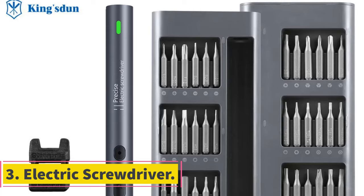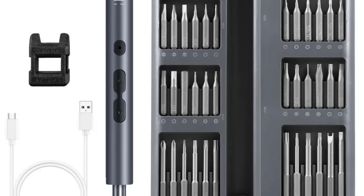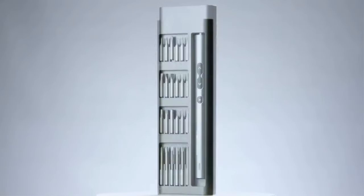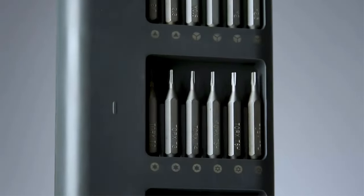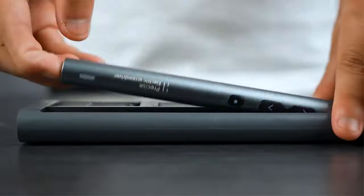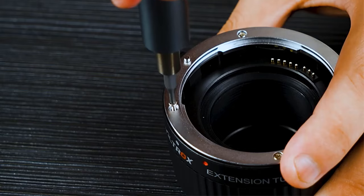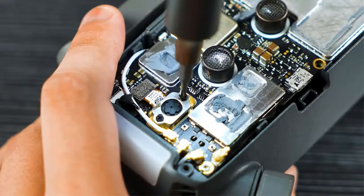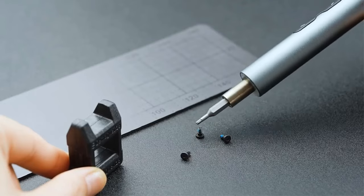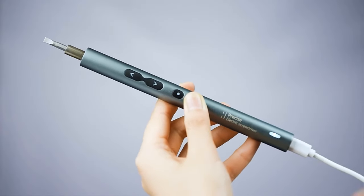Number 3: Professional Rechargeable Electric Screwdriver Set. This set offers a range of options including 28, 62, and 120-piece sets, each designed for various tasks. The screwdriver handle features a strong magnetic motor reaching speeds up to 200 revolutions per minute, ensuring efficiency with its all-metal gearbox. The compact design, rechargeable lithium battery, and aluminum alloy shell make it durable and portable. Safety features include 13 battery tests and 3 charging protections, with LED lights for visibility. The sets come with a variety of bits for different screw types. Overall, these electric screwdriver sets are ideal for both DIY enthusiasts and professionals, offering precision, convenience, and safety in a compact package.